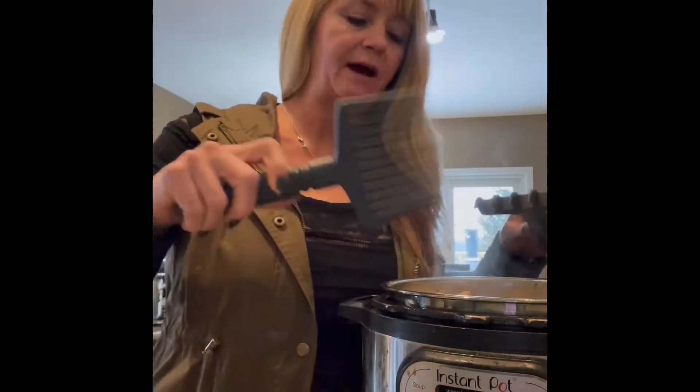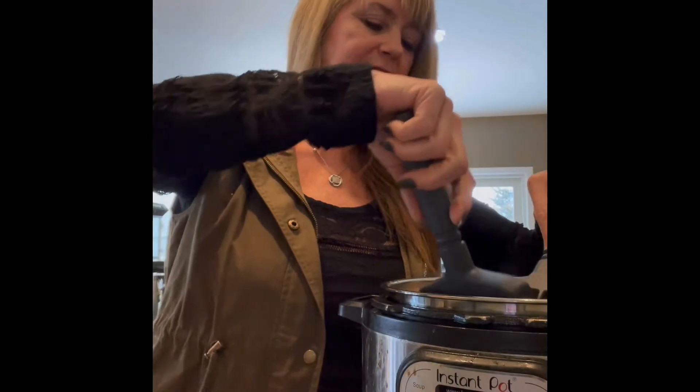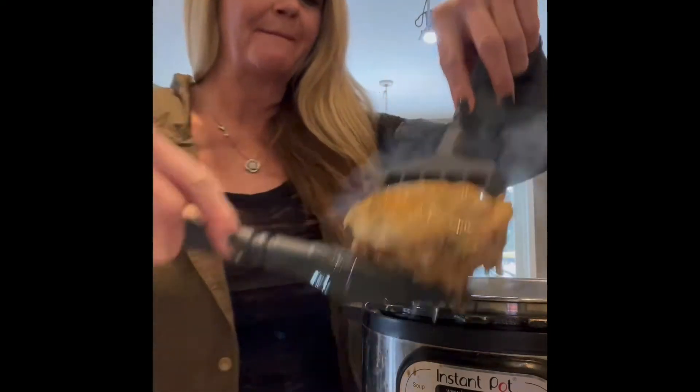I'm going to get as much chicken out into a bowl, then I'm going to strain all the broth into a bigger Tupperware, then put it back in the pot with carrots and celery for about ten minutes. It's probably going to all fall apart - and actually it is. Look at that - it's seriously amazing.